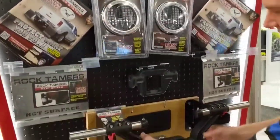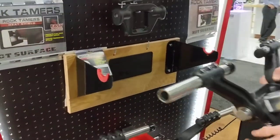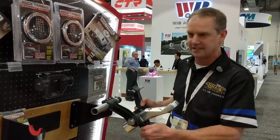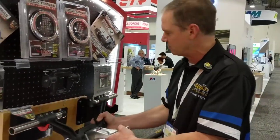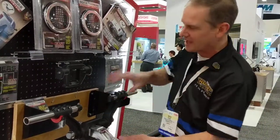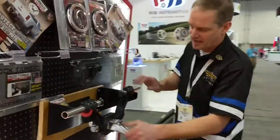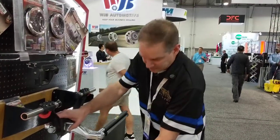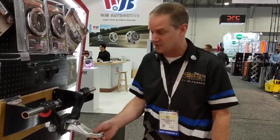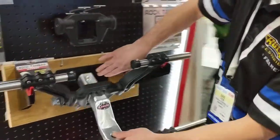One last item we've got to show you is our Rock Tamers hanger. There's always been a question: what happens with Rock Tamers when we're done towing? Do we throw it underneath the boat? Do we throw it in the shed? Do we leave it attached? Well, leaving it attached would be best, but if you want to hang it up in the garage, we made a nice hanger for you. And if you happen to hang it up with your hitch installed, you've got a lot of extra weight on there. Some of these hitches get super heavy, so we made sure to give you an extra kick plate to put on the wall so we don't do some damage.